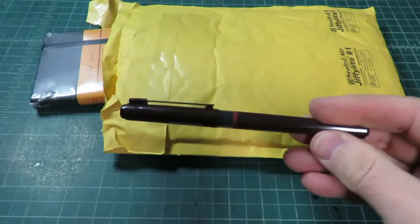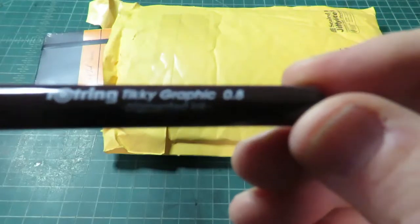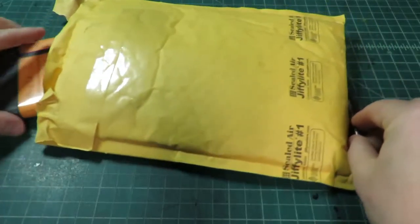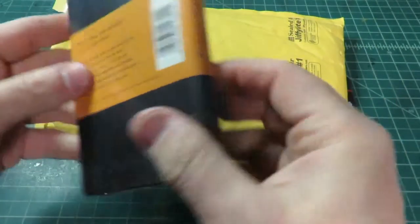Hey there, art fans. I got a little bit of an unboxing for you today, or unbagging as it may be, as I got a few little art supplies from JetPens that I wanted to show off and show you how I use them. Let's see what's in the bag.